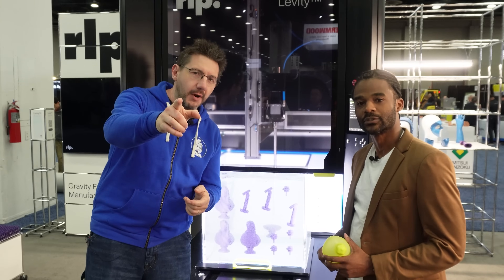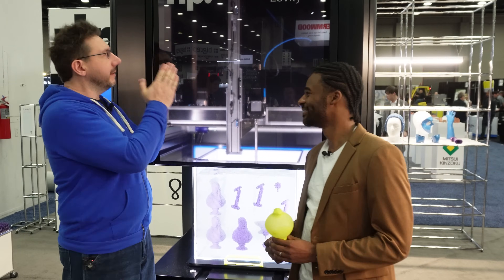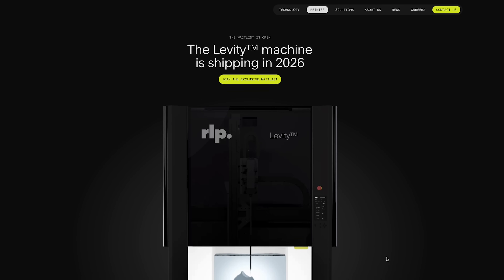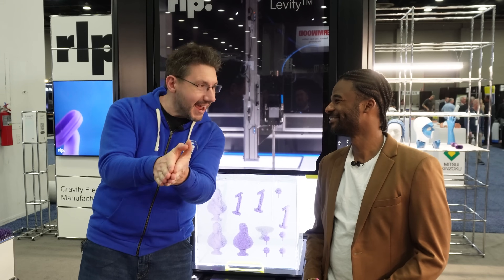Look at the camera and tell everybody where they can go to find out more about the Levity. You can go to our website at rapidliquidprint.com. We've just announced the Levity — there's a waitlist open now for you to sign up. We'll be shipping in 2026. It's been a great show at Rapid, and we can't wait for you to bring gravity-free manufacturing into your facility. Thanks for making it this far. Don't forget to hug each other more, fight for a cause you believe in, and print squishy things. And as always, high five!